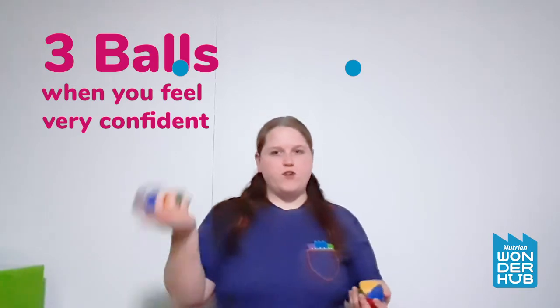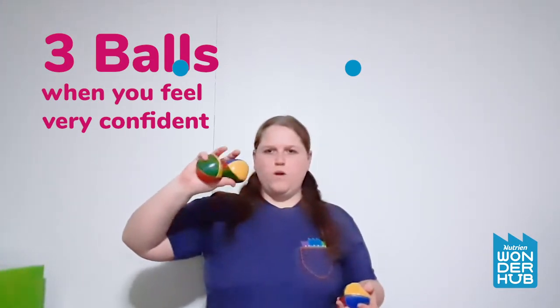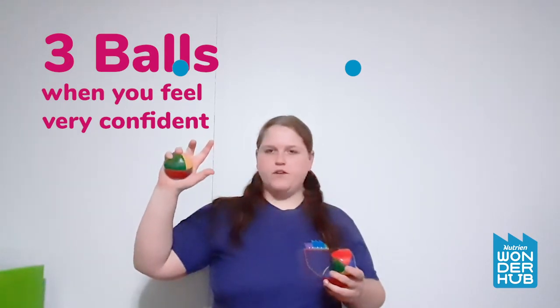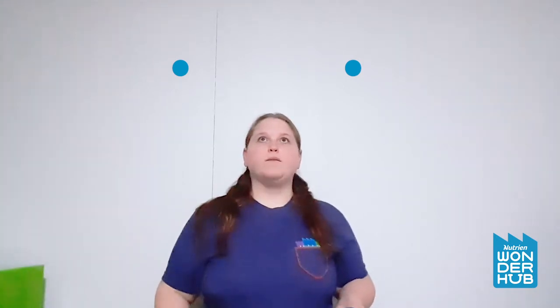Now that we've done one ball and two balls, let's do three balls. I'm right-handed, so I have two balls in my right hand and one ball in my left hand. For the hand that has two balls, one ball sits in your palm with two fingers holding it against the bottom of your thumb, and your other two fingers and thumb hold the second ball. When you throw, you throw one ball first and hold the other one in your hand — but once you throw that first ball, the other ball just rolls up into position. Just like with two balls, you're throwing underneath, just as the first one starts coming down.